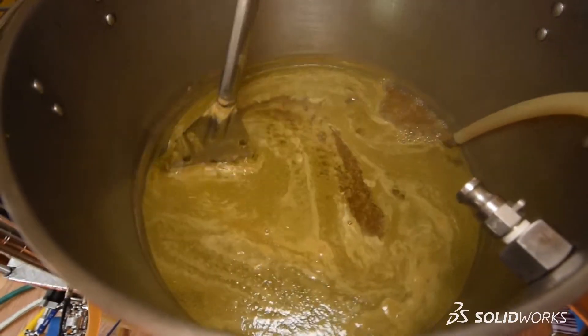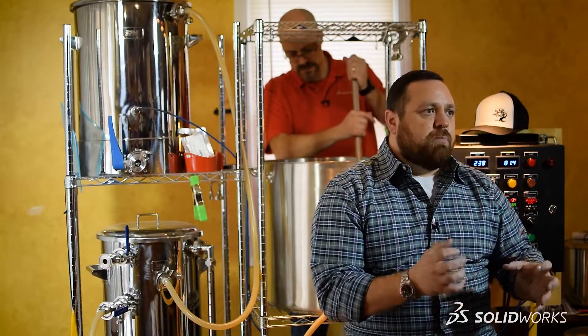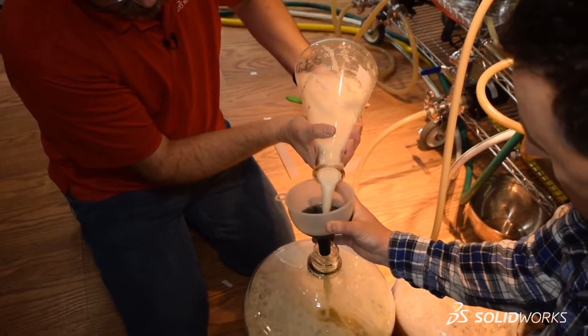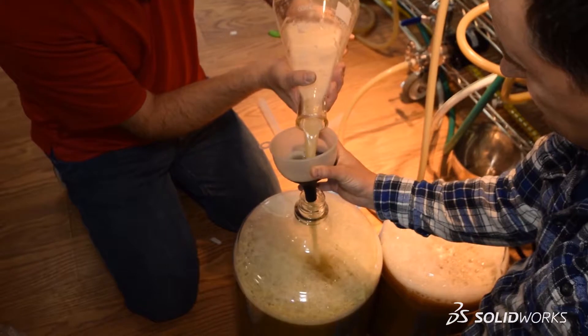We've just finished the boil phase, and what we're going to do now is bring the wort down to the appropriate temperature before we start our next step, which is known as pitching the yeast. It is extremely important to bring the temperature of the wort down, because if we pitch the yeast too soon, we may end up with undesirable flavors in our beer — beer that we've worked so hard to create.